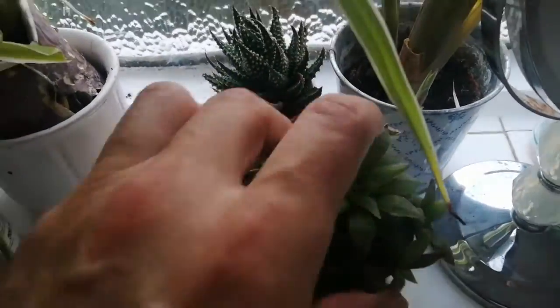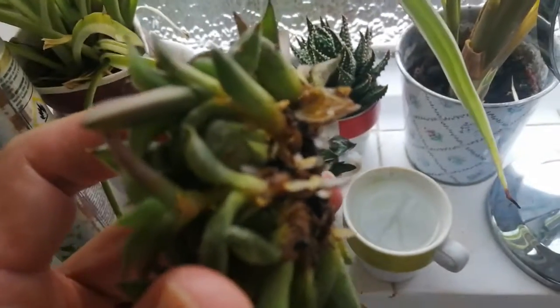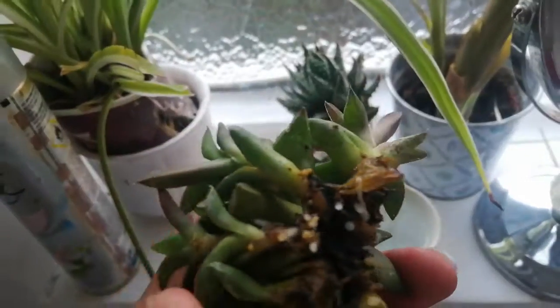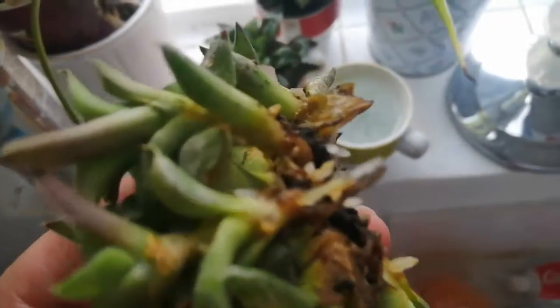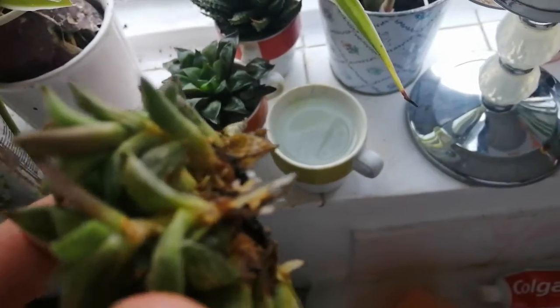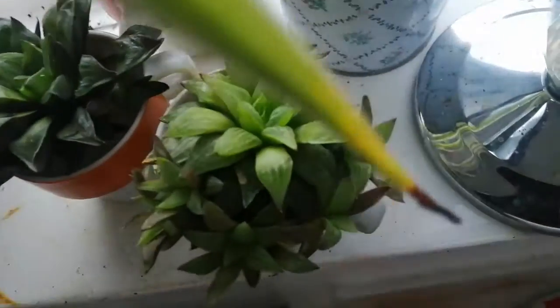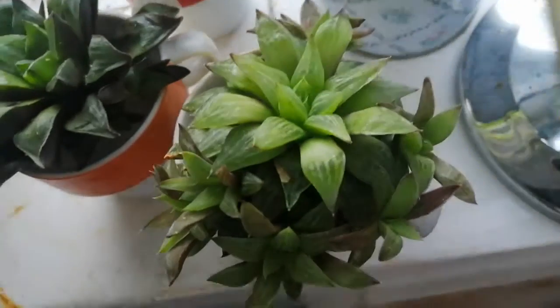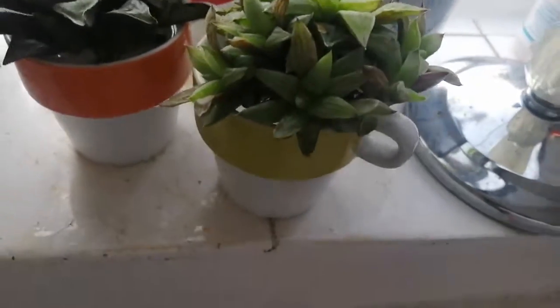Let's have a look at the turgida. Again, it's sending out roots from the base of the leaves, rather than the main axis of the plant. You can see the roots coming out. And this plant is starting to green up and bulk up a bit — it's looking really quite good, considering it hasn't been in soil for months. And each of these offsets is looking great too.